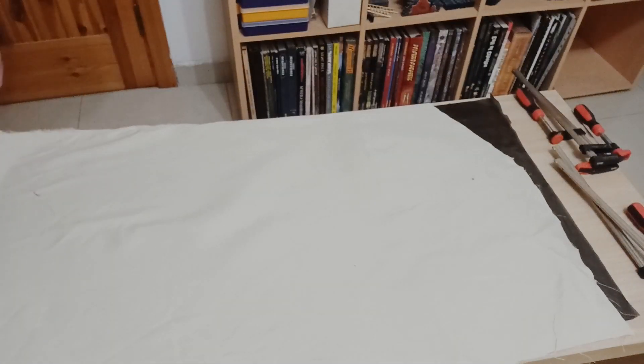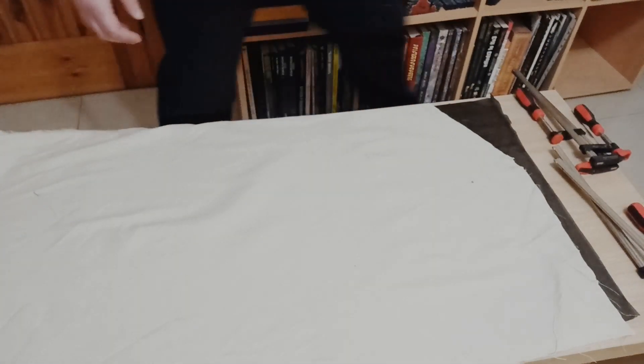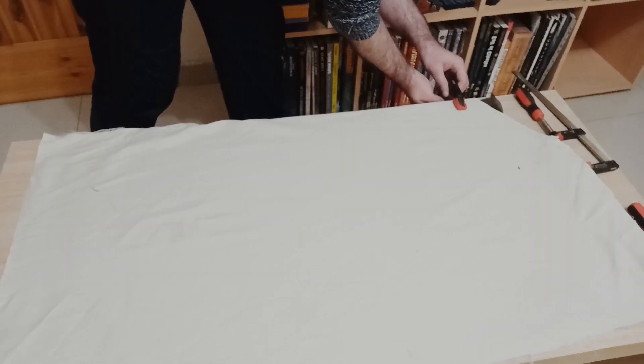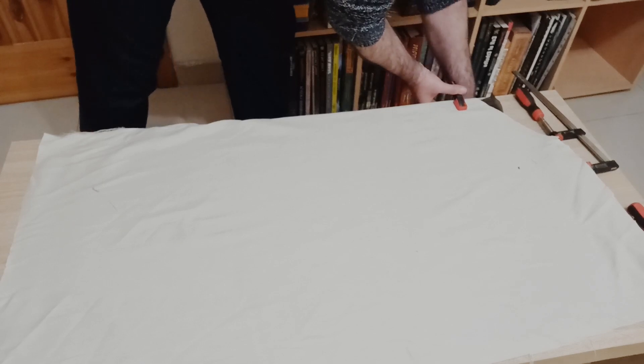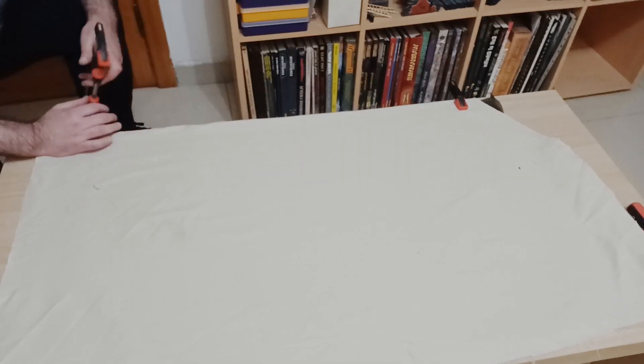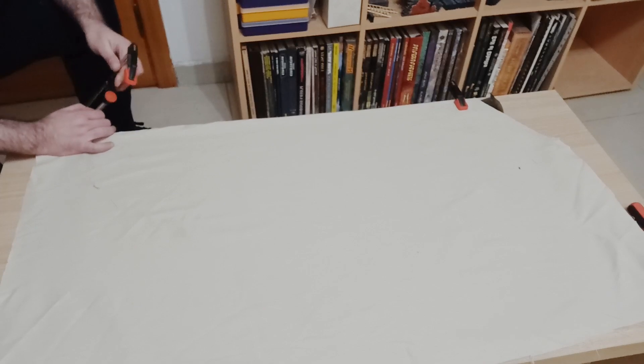With the canvas flat, I laid it over a large plastic sheet, which is just a bin liner I cut open. This made sure nothing stuck to the table. At this point, I clamped it down. You can use tape or any other way you can think of to hold down the canvas — you just want to make sure it's stretched out as much as possible.